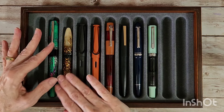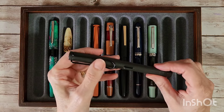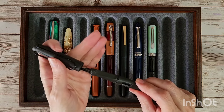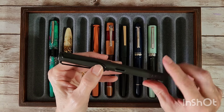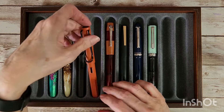Next up is the Lamy Safari in charcoal, and I have an extra fine Lamy nib on here — surprise, surprise, you know how I love broad and fine nibs! But this one has an extra fine, and I have a special purpose for it.